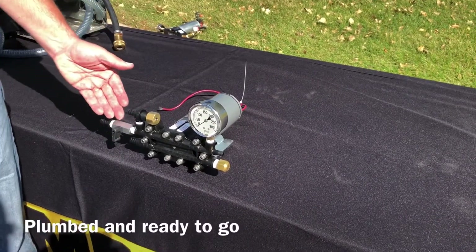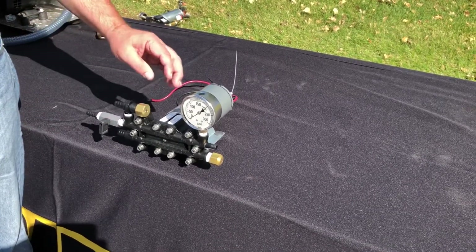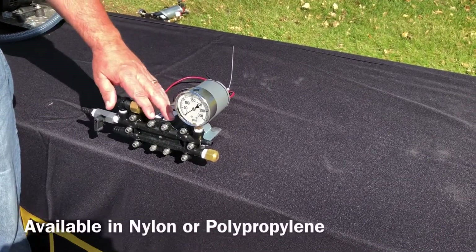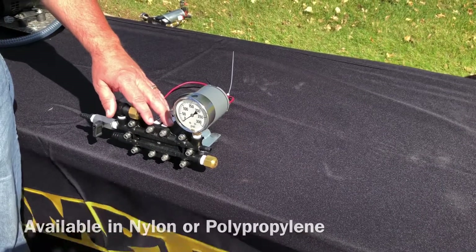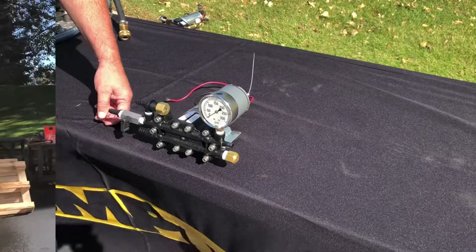The pump comes with a priming valve with a regulator and a pressure gauge. The 114T Spray Basic is nylon so it's chemically resistant. It's designed especially for the hobby farmer or around-the-house spraying.